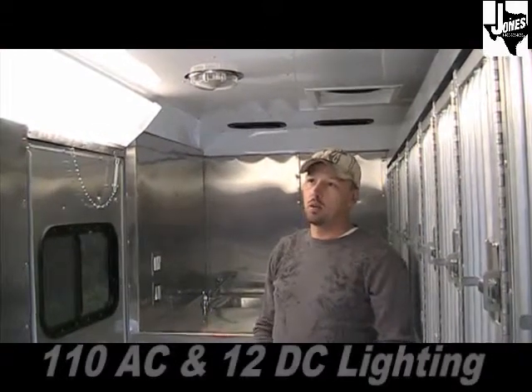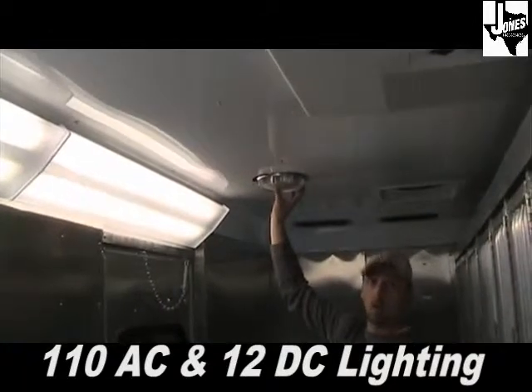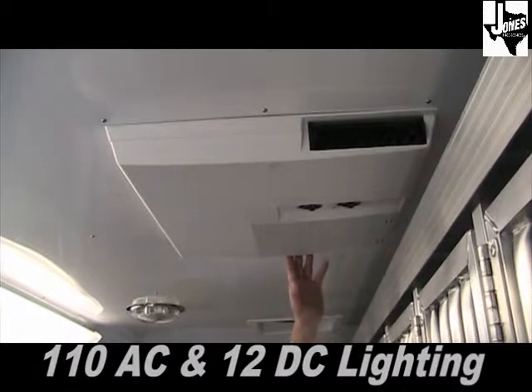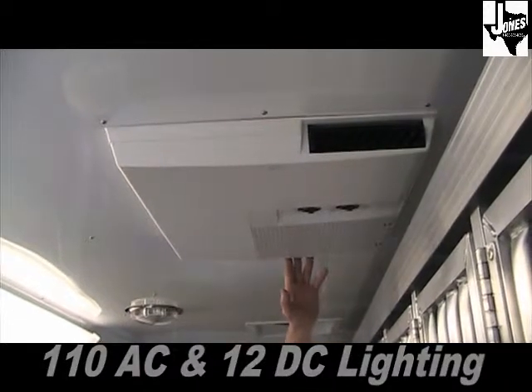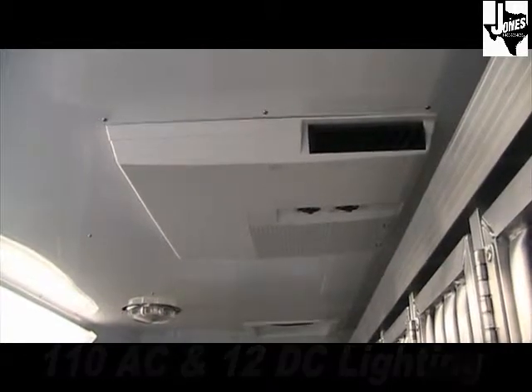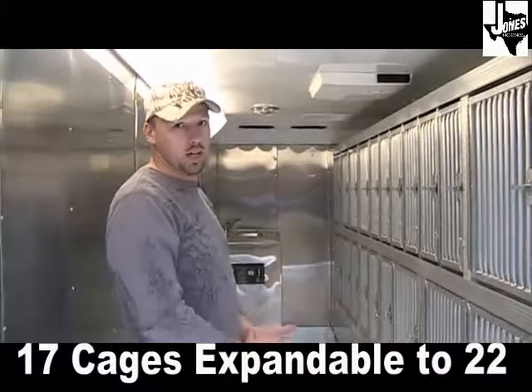The 7x18 adoption trailer comes standard with three 4-foot double-bulb fluorescent fixtures, two 9-inch 12-volt scan lights, and a Dometic brand air conditioner providing 13,500 BTUs of cooling and 5,600 BTUs of heat.